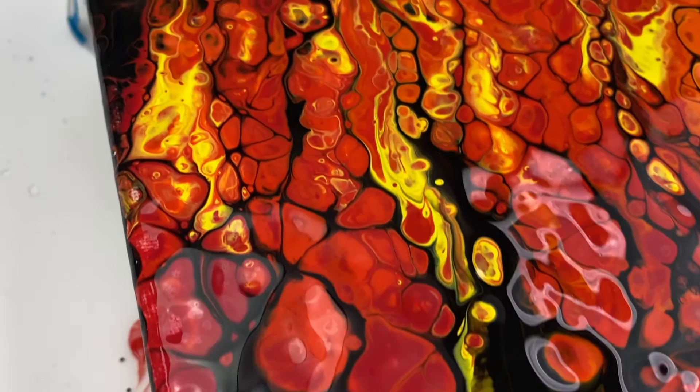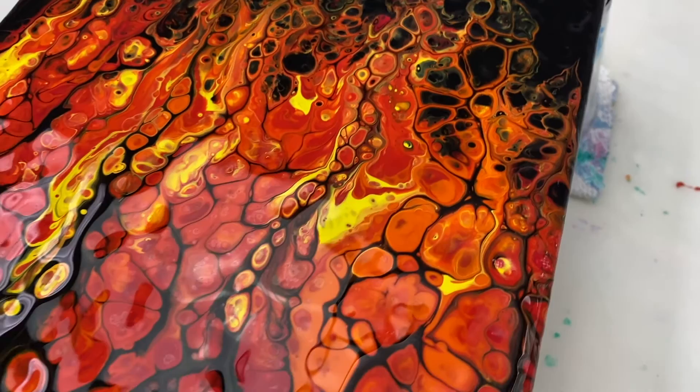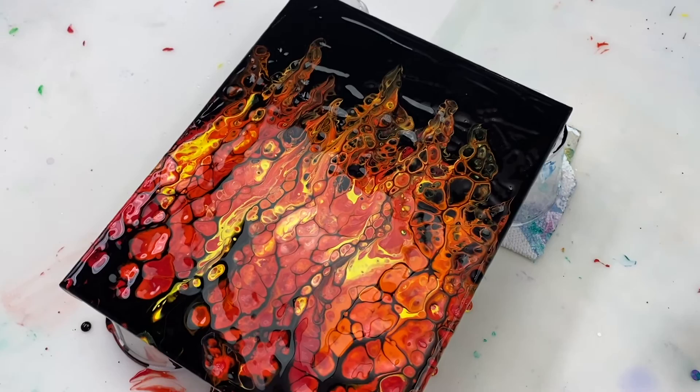I like the bottom of the painting, but I feel like the top of the fire needs a little bit of work. The cells still got bigger than I was hoping, even though I used a bit of thicker paint at the top. So I'm going to let this dry and then come back and tweak the painting a little bit.